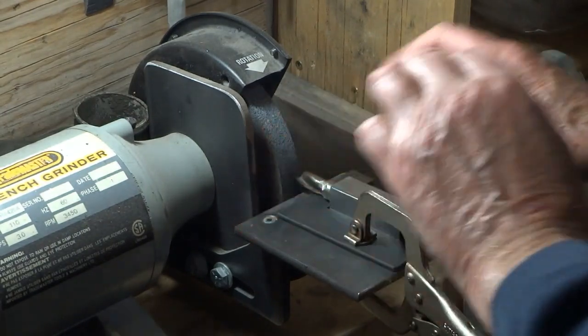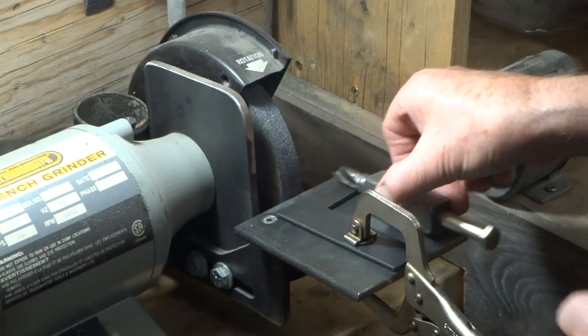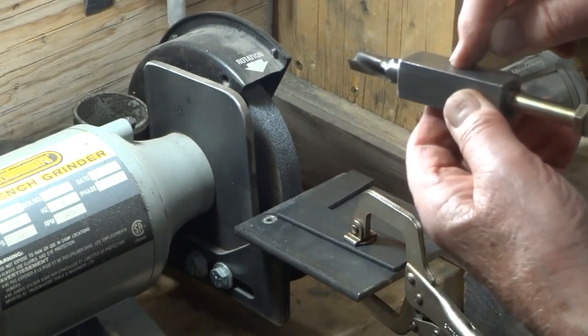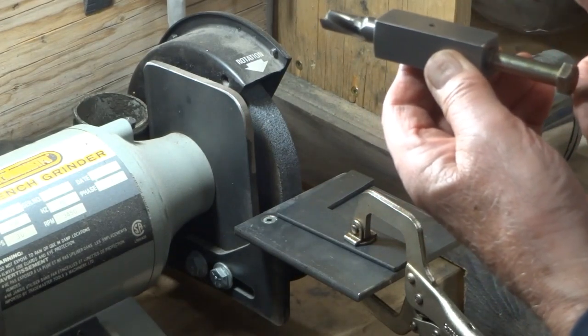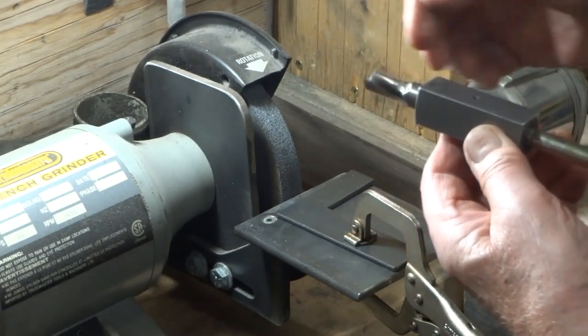Everything should be locked up right here. What you do next is undo this screw a little bit and give it a slight turn — however much you turn it, that's how much you're going to grind off.